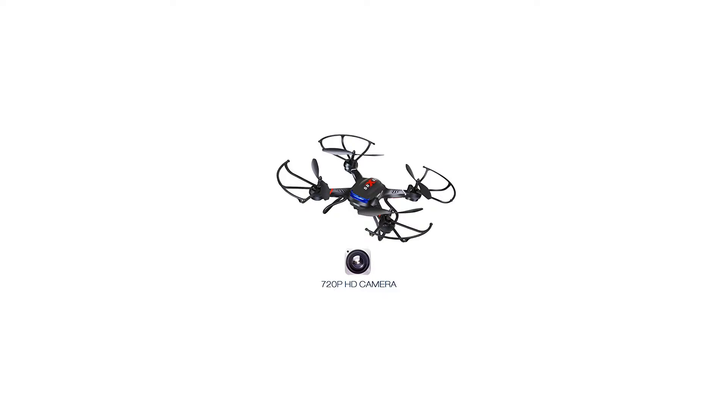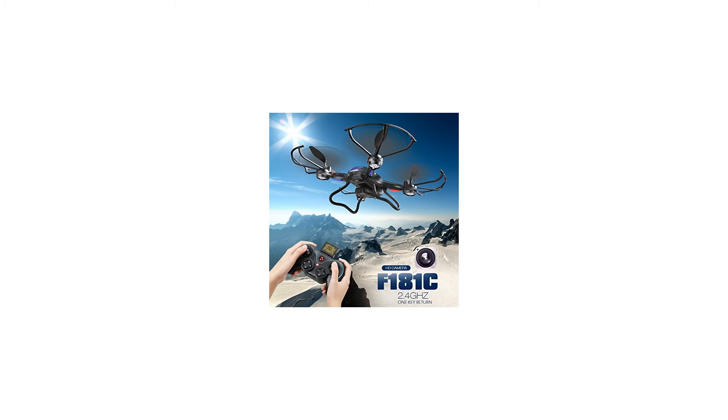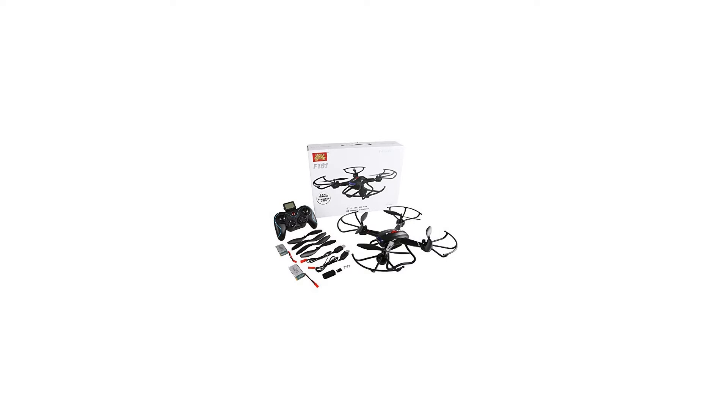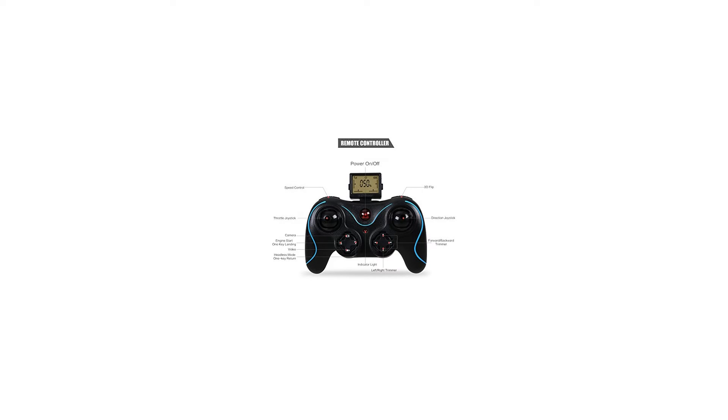1-key engine start and landing — easy and safe to start the flight. 4 speed control modes from low to high, suitable for both beginners and experts. Left or right hand operation mode — you can choose according to your preference. Controllable LED lights can help you locate the drone.